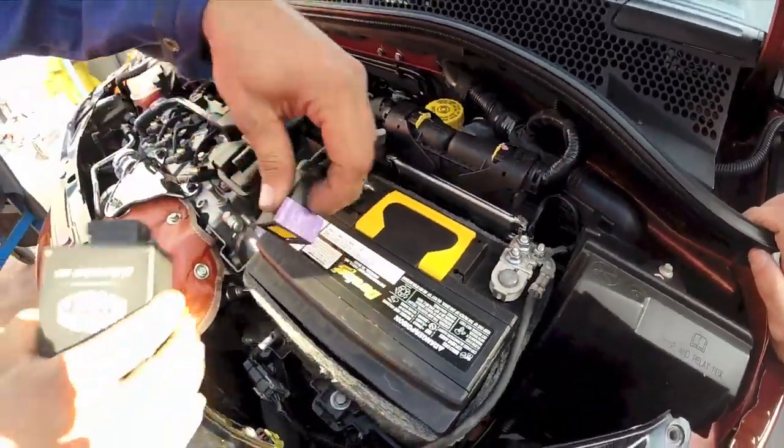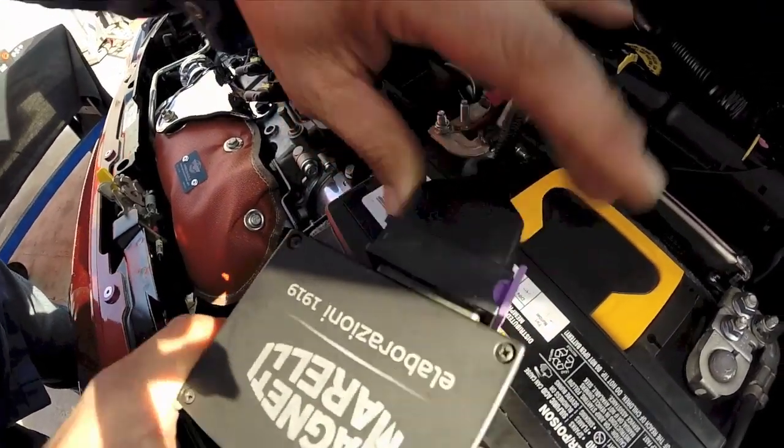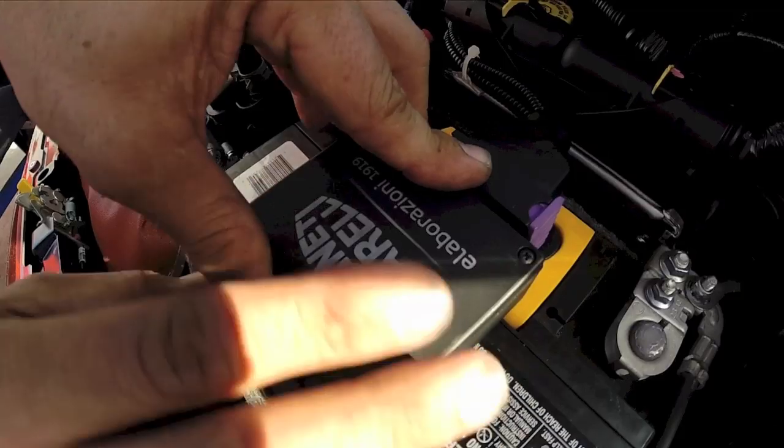Now I'll take the module, pull back on the purple plug, and stick it down.